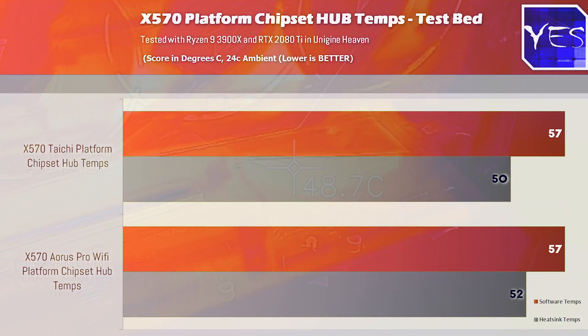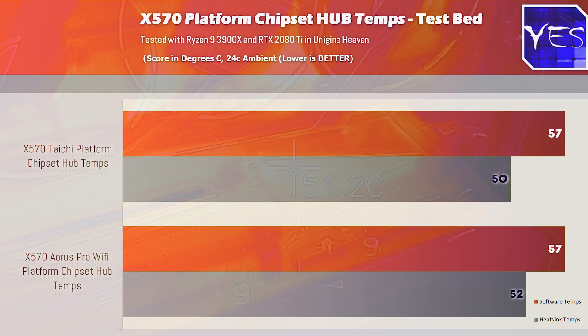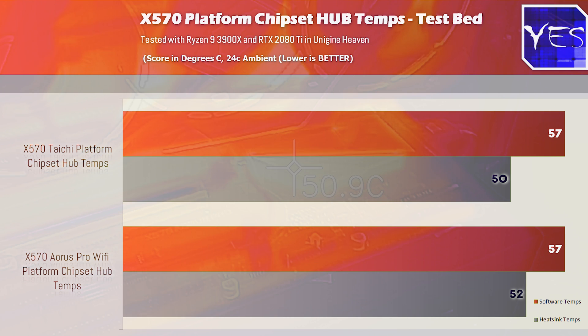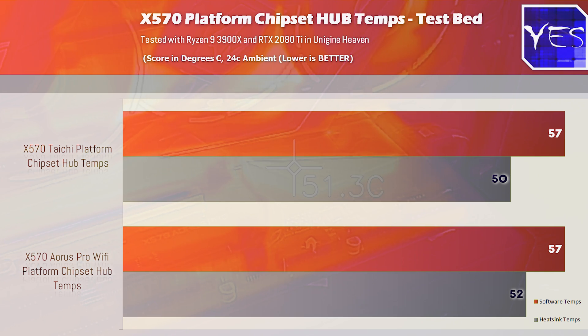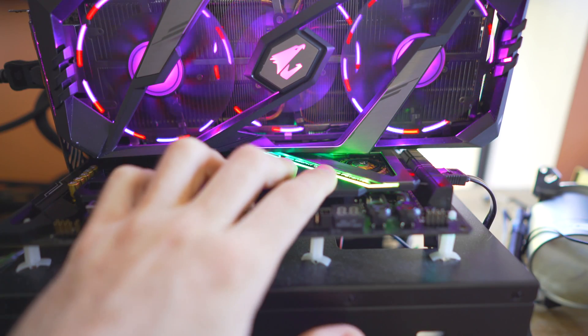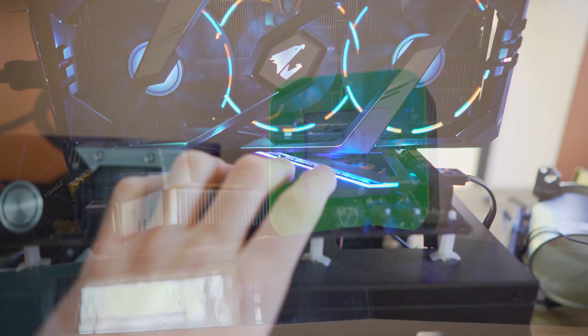So the results now for the open-air test bed on both boards: we saw a surface temperature on the heat sink coming in with the Aorus Pro Wi-Fi at 52 degrees C, and then on the software readout we got 57 degrees. Then moving over to the Taichi, we got 50 degrees C on the surface and 57 degrees on the hardware monitor temperature readout. Both times, the chipset hub was warm to touch — I could easily leave my hand on there for a few hours and not have it burn whatsoever.